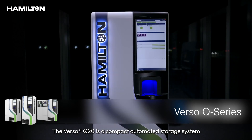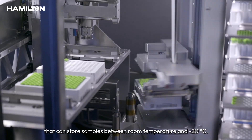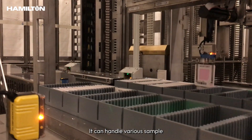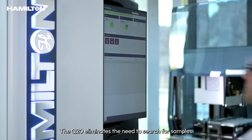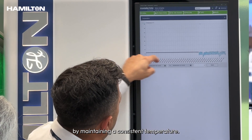The Verso Q20 is a compact automated storage system that can store samples between room temperature and minus 20 degrees Celsius. Despite its small size, it has many features found in larger systems. It can handle various sample configurations and tube plate types, and store and manage almost any SBS format labware.